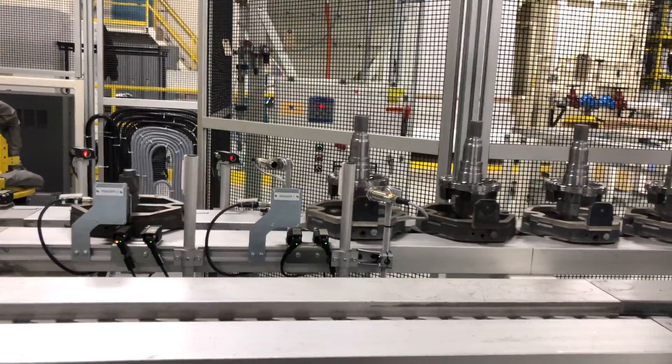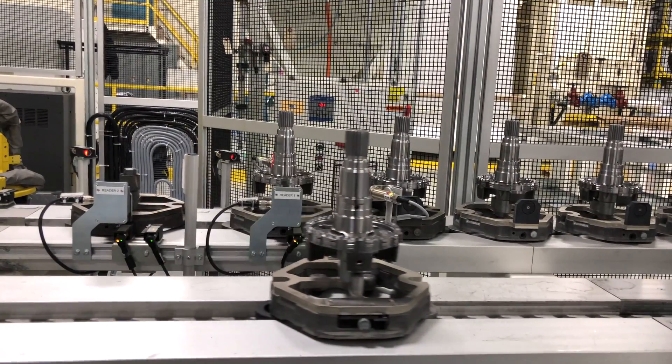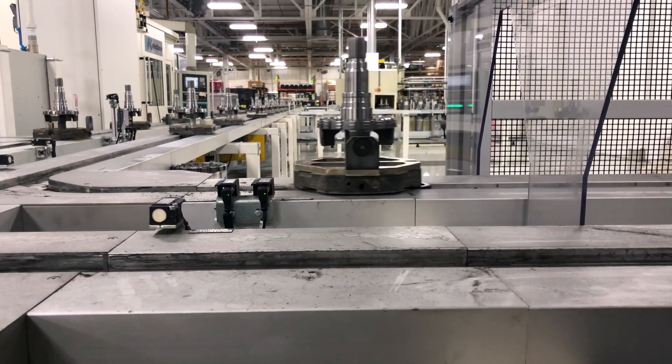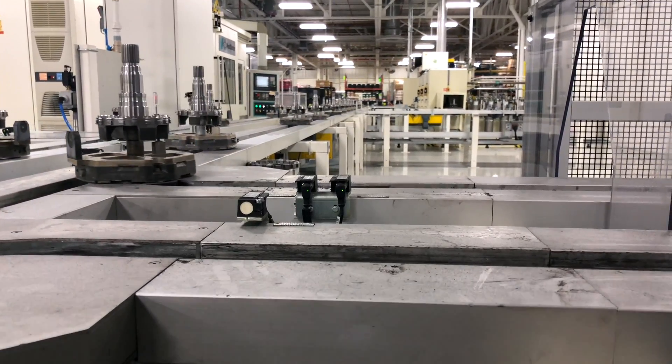The pallets are keyed so that the parts maintain orientation, because some operations need the part to be presented a specific way. The deburring operation has been marked completed on the RFID tag, so now the part makes its way to the next operation.